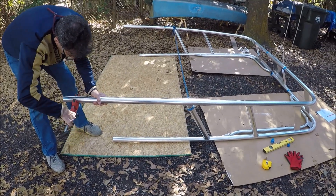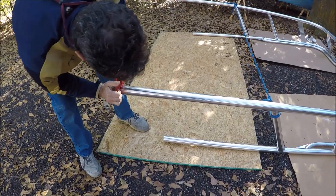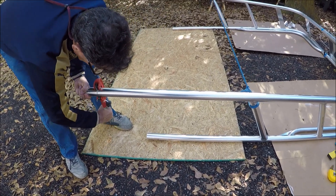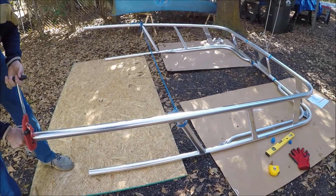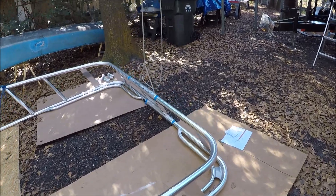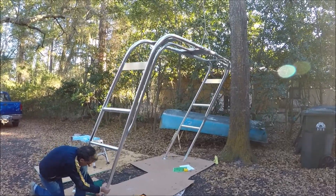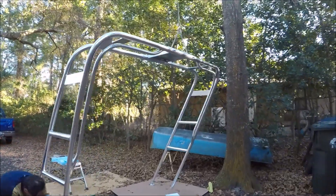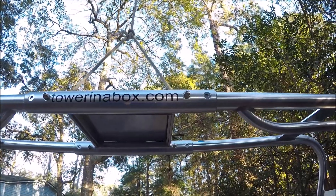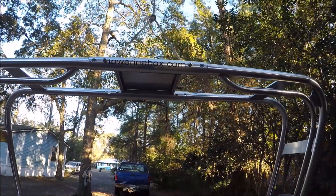We've taken our measurements of the height and width and found that we have to cut off four inches from the bottom ends of the tubes to lower it, and we need to take off a total of five and a half inches on the top two. Now that we've cut all the tubes to the right length, we've bolted the upper spacer bracket to the tubes so we have something rigid to work with.